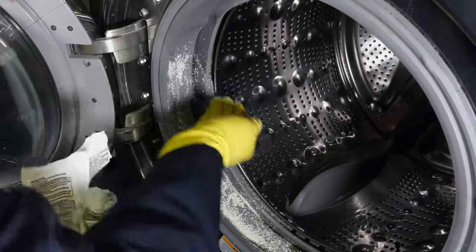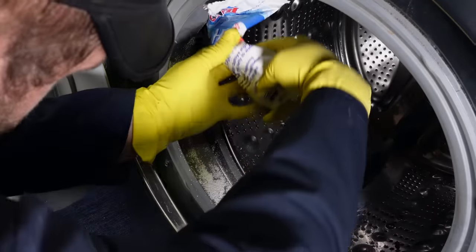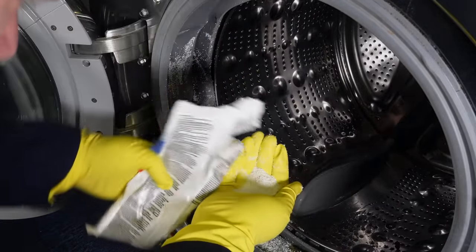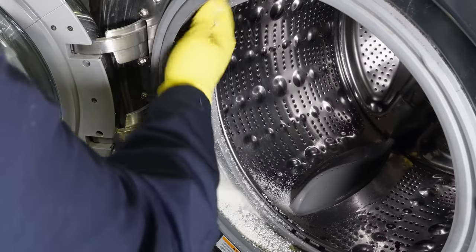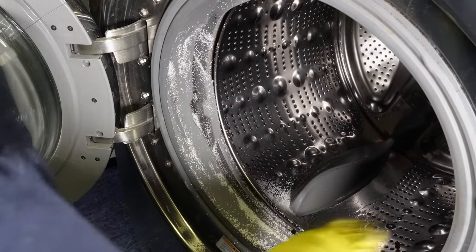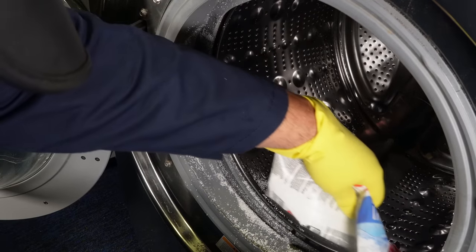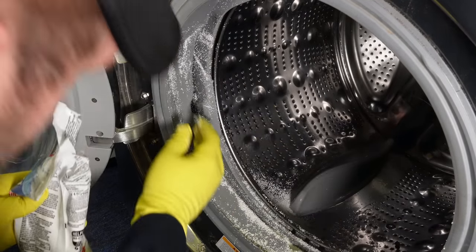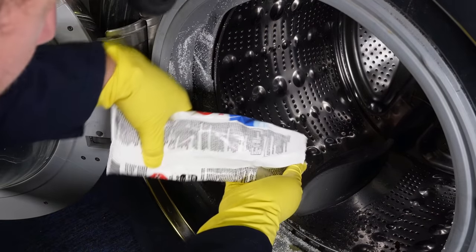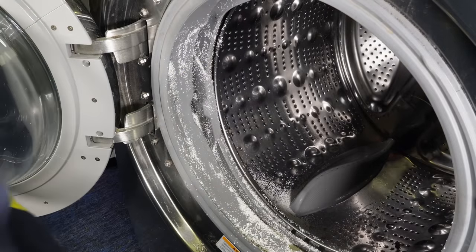With the bag opened, I am taking small amounts of the granular pool shock and rubbing it into the door boot seal where I'm finding areas of mold, using the bleach we poured on the seal as a binder to keep the granular bits on the seal itself. In hindsight, I probably put too much pool shock on this — the first two or three handfuls should have probably been enough for the entire unit. Should have used less, but it worked really well given how concentrated this stuff is, though I didn't expect it to be as effective as — well, you'll find out in a few moments.